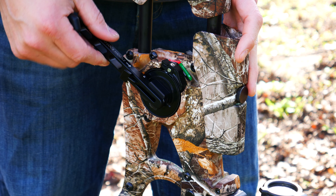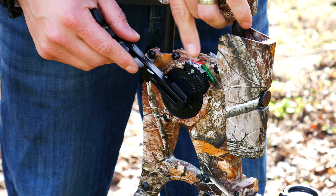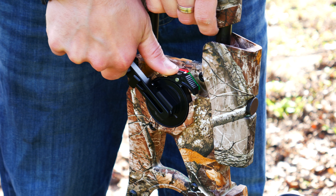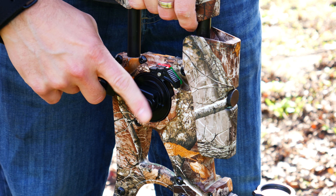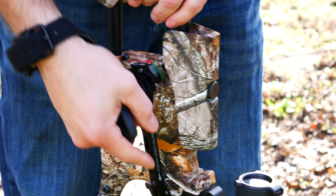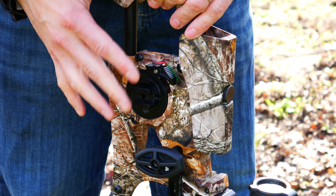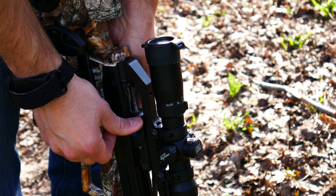Slide this in — what you gotta do is just give it a little bit of pressure to relieve the tension on it, while hitting this button. So I'm pushing up just slightly, and once you hear the click, that's it. Then you take this back out because you can't have it in there when you're cocking it.